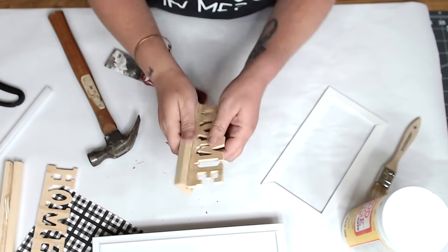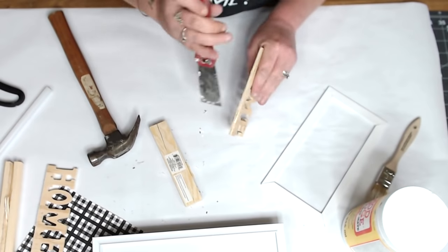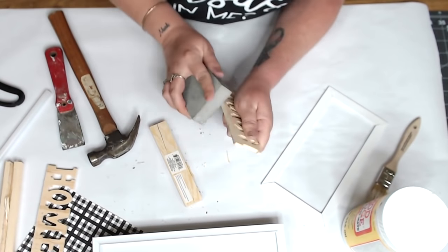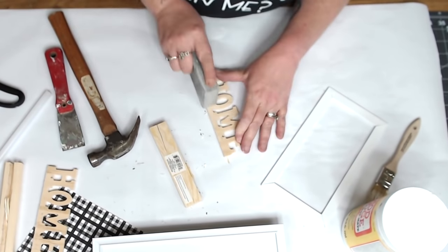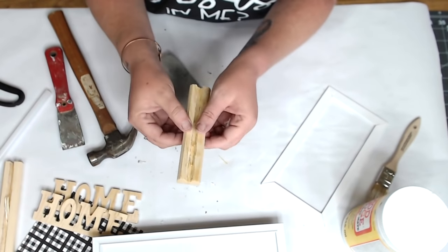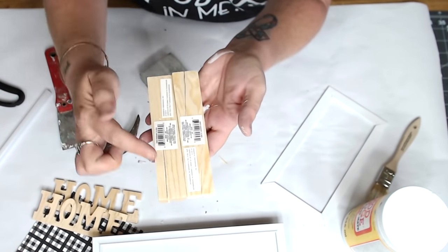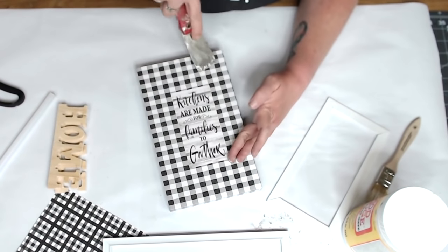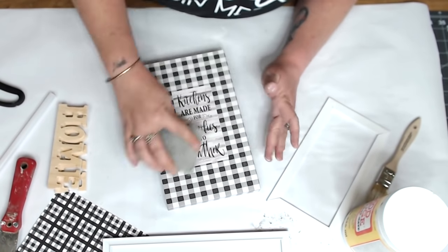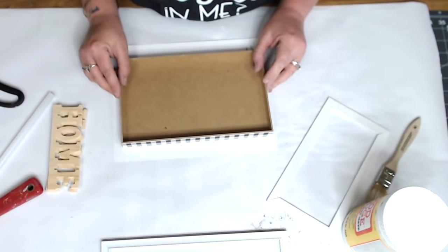Everything came out completely intact — you have a home sign. Scrape off any extra wood shards and use a sanding sponge to smooth it out. Nothing was torn or broken, though the inside groove did cause two to crack, so be really careful. Where the white frame was glued, I scraped off the extra glue and sanded it smooth because I'm going to recover it with scrapbook paper.